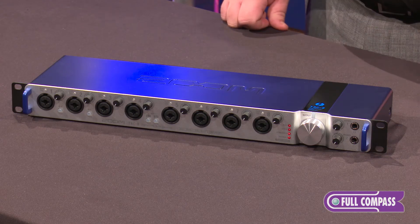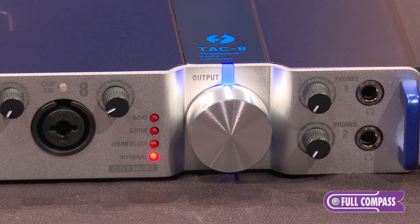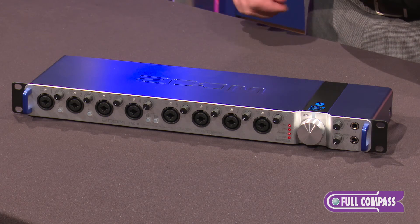It also comes with mix effects software. It's a software mixer that allows you to control all the parameters on the unit as well as adding some effects. The TAC 8 can be used with any Thunderbolt equipped Mac with any DAW.